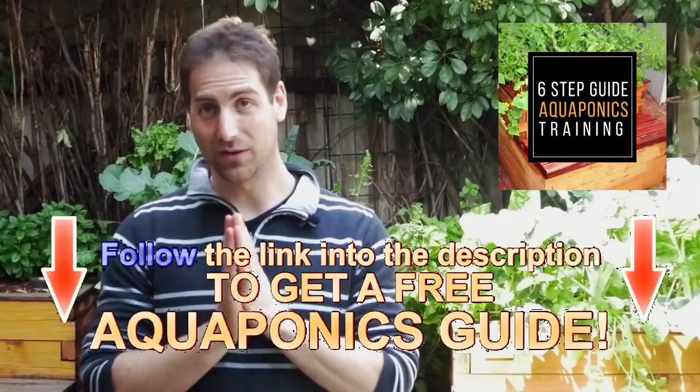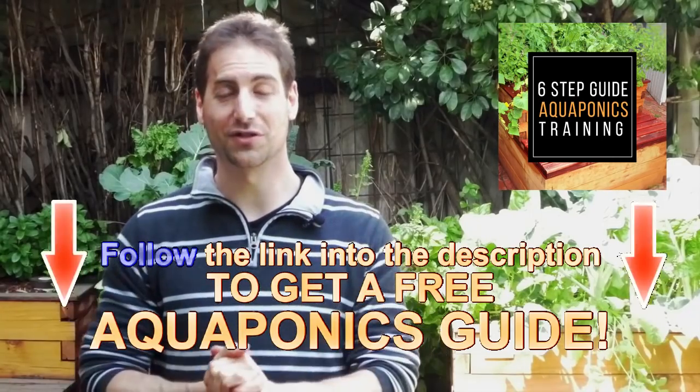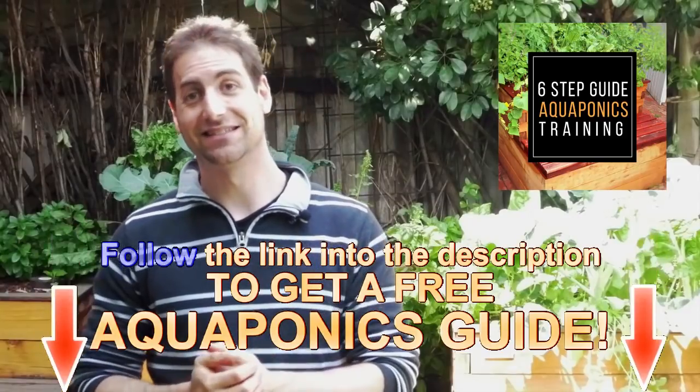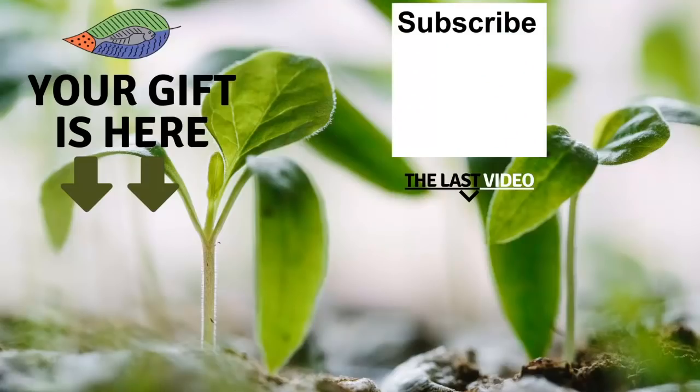Okay, aquaponics growers. I hope you enjoyed this little video. If you are new, don't forget to get the free guide to breed your own aquaponics setup from the description of the video just below. If you enjoyed the video, please give it a like and see you in the next video. Bye-bye! Don't forget to get your free gift from this screen. You can also leave me a comment below, subscribe to the channel and see my last video. I wish you a fantastic success with aquaponics. Have a good crop.